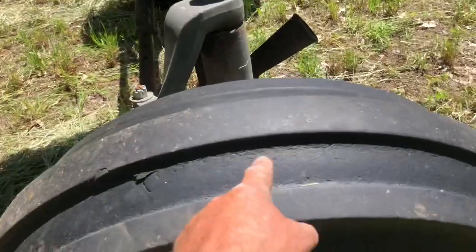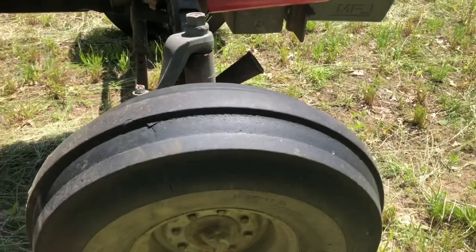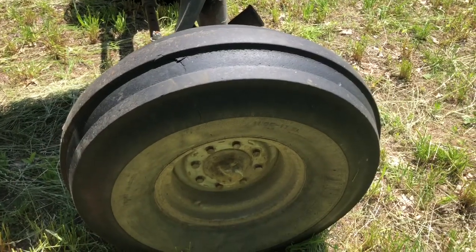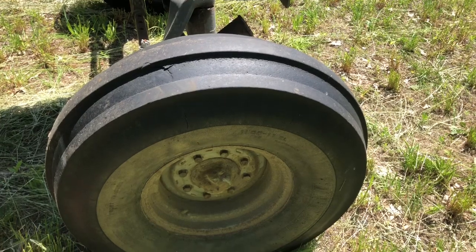You can already see the cracking on these tires. I don't get much use out of them — they don't last long. Every two or three years you're replacing one of these front tires, and in some cases even more often than that.